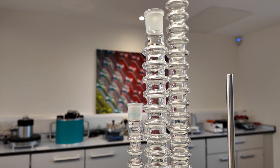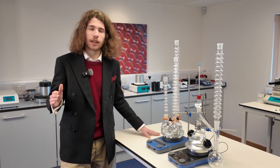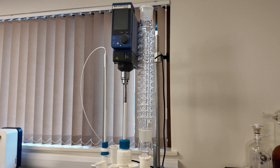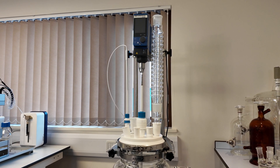The Condenser can be used from the smaller size round-bottom flasks all the way up to one litre. Above one litre round-bottom flasks, we recommend using our Condenser Maxi, which can also be used with jacketed reactor vessels.